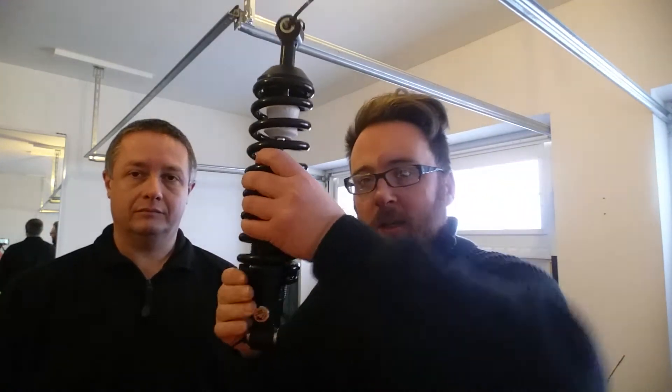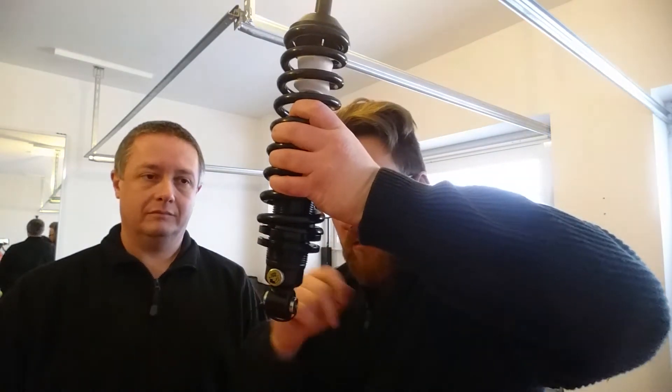The other thing to note about these is they are height adjustable, as you can see, with your locking collars on the bottom. That'll be something we'll no doubt have to set up in due course. I'm sure you can probably do with a wee height tweak, seeing as how you already run these.